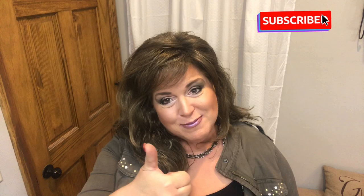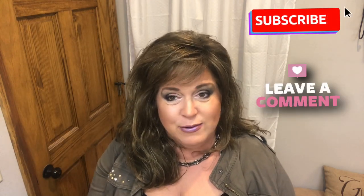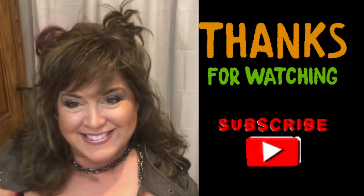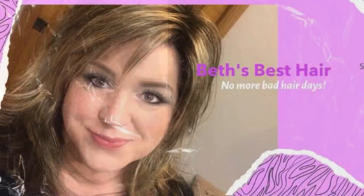Thanks so much for watching! If you haven't already, there's a subscribe button — I need you to subscribe. Give me a thumbs up if you like it, leave me a comment, and introduce yourself if you're a new subscriber — I want to meet you! I try to get on there and answer comments as quickly as I can. Thanks so much for watching, and I want you all to have a great day. Bye!